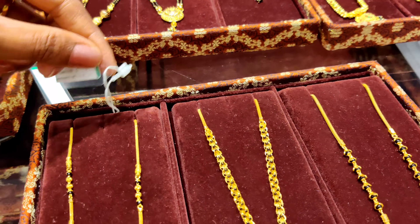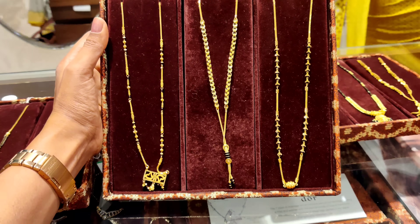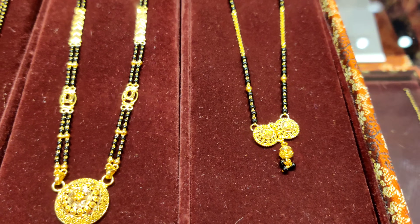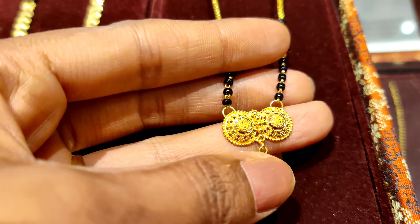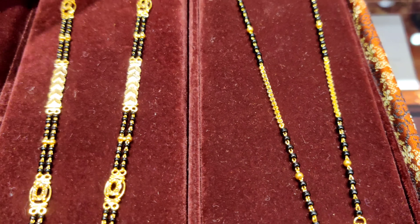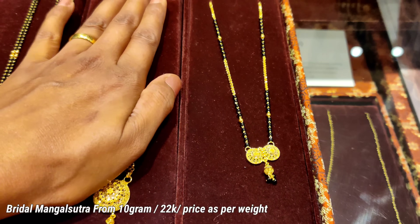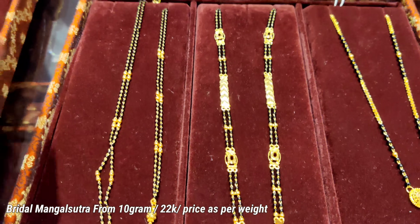This third mangal sutra is starting from 14, 15, 16 grams. It is very beautiful. So guys, if you are looking for a mangal sutra for marriage, this will work for the bride. It is pure gold, and you can see this mangal sutra is 10 grams, which is for bridal.